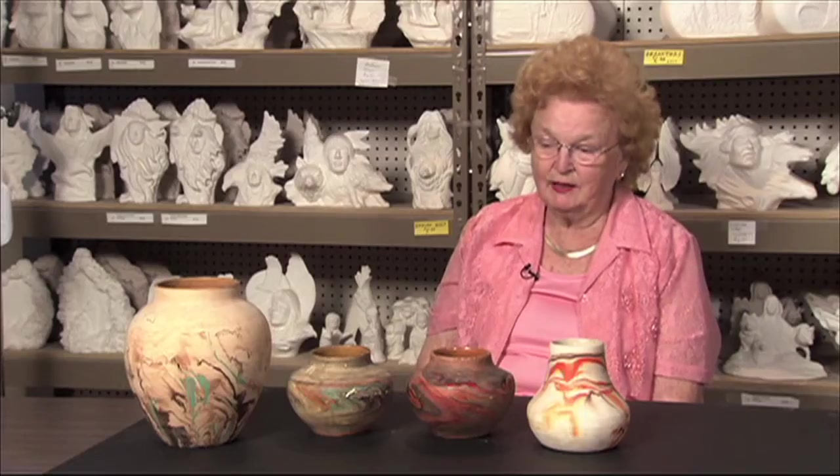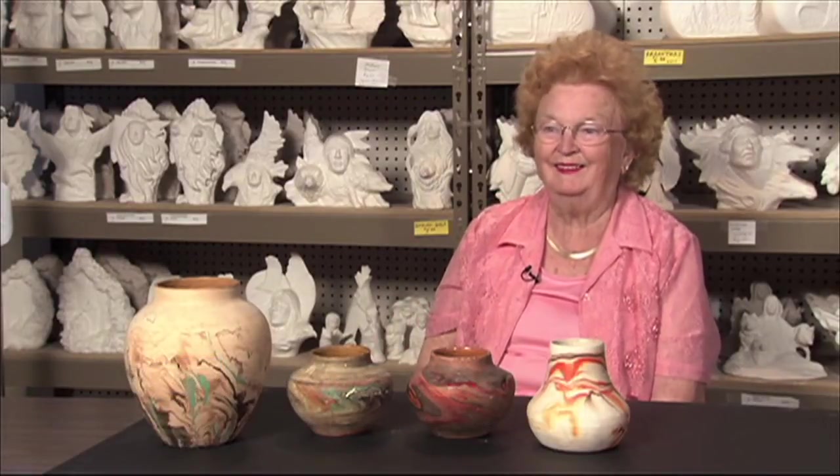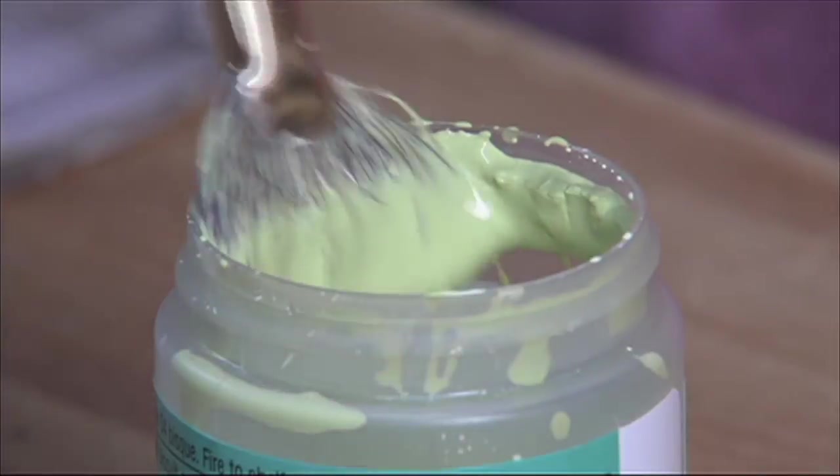I did some of the shellacking of the inside of the pots, and I did most of the painting — in fact, all of the painting. Dorothy still picks up an occasional paintbrush at the family ceramics business in Duluth.